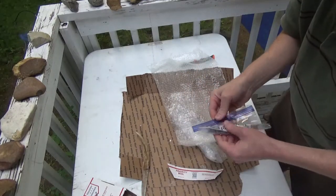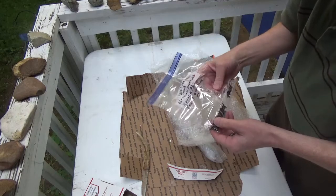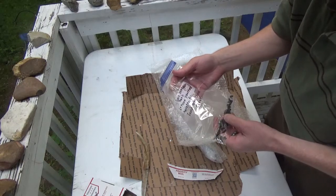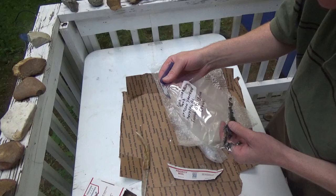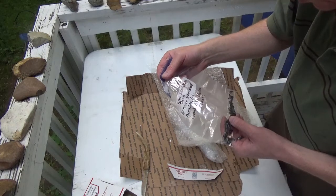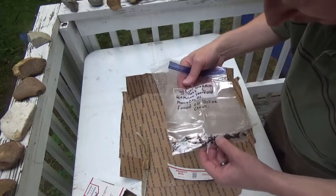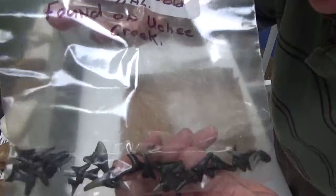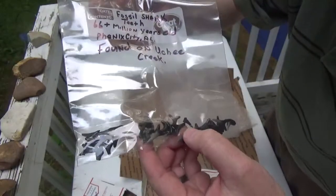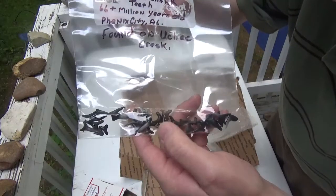There's something in a bag here too. What does it say? Fossil shark tooth. Oh, look at this — this is really cool. I almost got some of these a while back but just didn't pull the trigger. 66 million — fossil shark teeth, 66 plus million years old. Phenix City, Alabama, found on... I don't know how to pronounce that — Oochie Creek. Sorry if I'm pronouncing it wrong, I'm a Yankee. But look at all those shark teeth. Those are really, really cool. I'm going to do a lot of stuff with those — probably just look at them, but I'll put them in some jewelry too. Super cool. Rex, you outdid yourself.